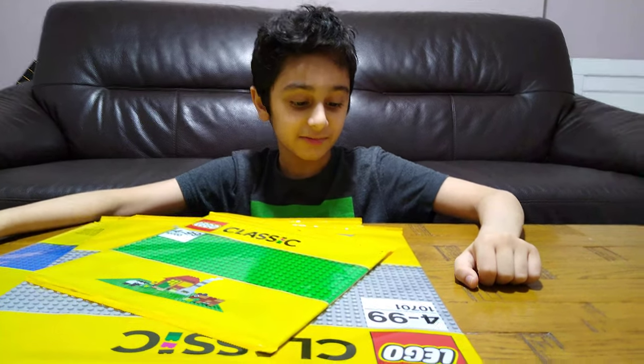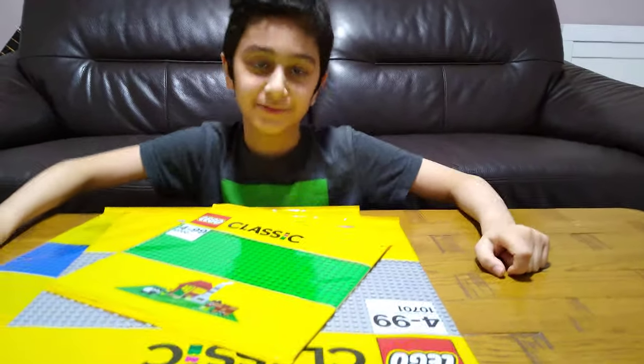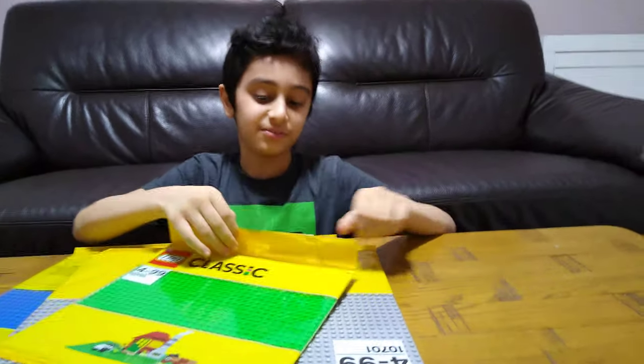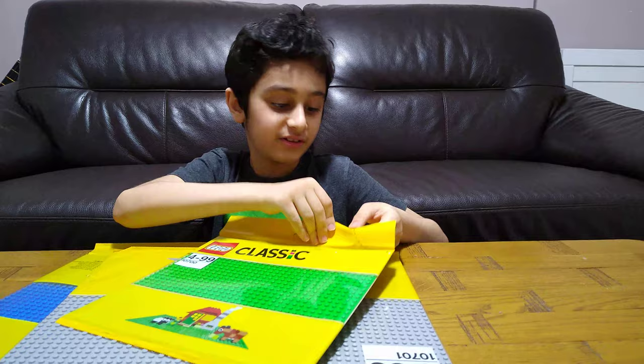Hey guys, today I'll be showing you my new LEGO classic base plates. This is good for a big base, so let's open it up. I'll start off with the top one.